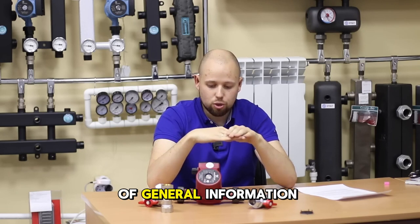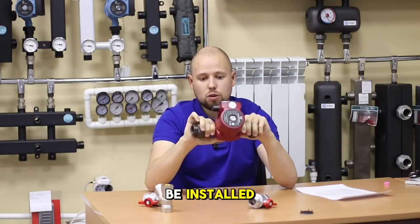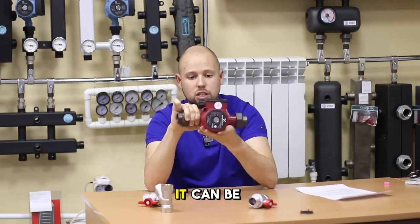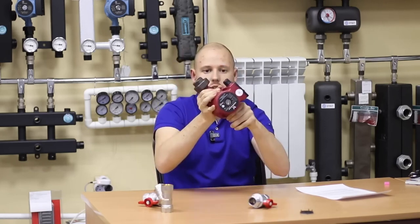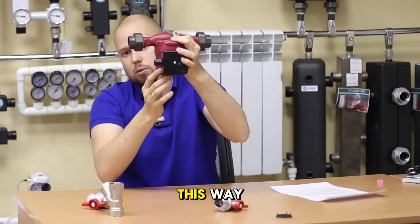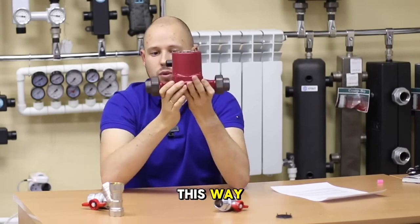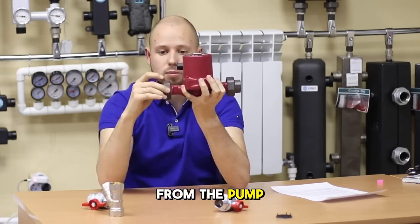Regarding general installation orientation: the pump must be installed so that its rotor is in a horizontal position — this part here. It can be installed in various horizontal orientations. It is forbidden to install it so that the rotor is not horizontal — for example, vertically in certain ways — because this will cause air ingress and the pump can quickly fail. It is also forbidden to install the pump in a position where we cannot vent the air from it.